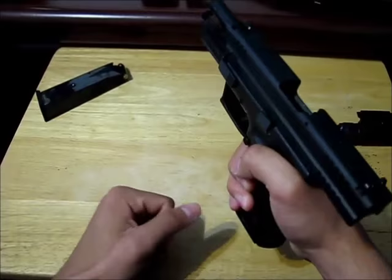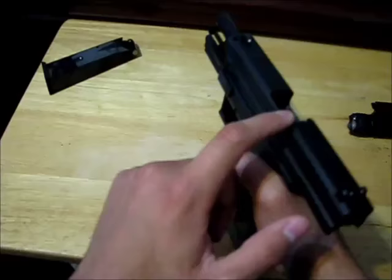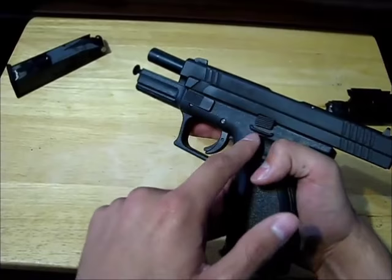What you just saw happen is that the magazine is empty now, and on most pistols once the magazine is emptied out the slide automatically gets locked backward. Now we're going to go over how to load a handgun.